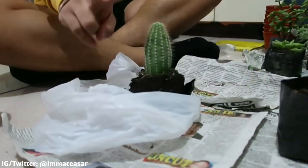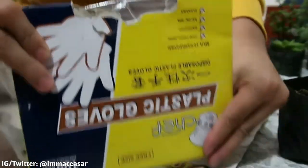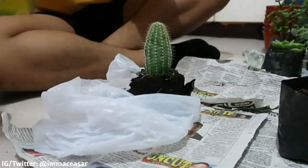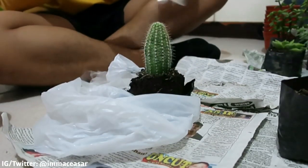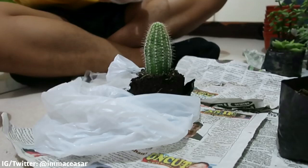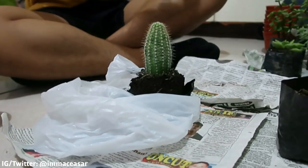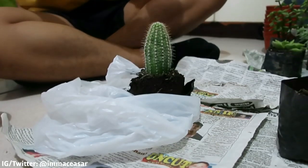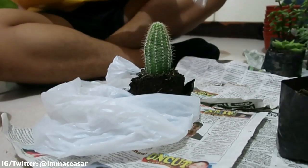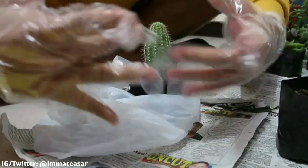Sorry — first pala maglalagay muna tayo ng plastic gloves. Sorry! So ayun, para hindi tayo dirty, diba? May naman akong nakikita pero kadaldal ko pa rin diba, guys? So haba na nung video dahil sa errors at mali. So ayun, I'm wearing plastic gloves.